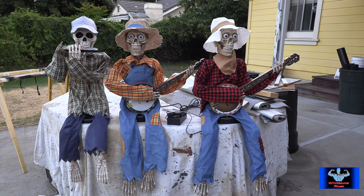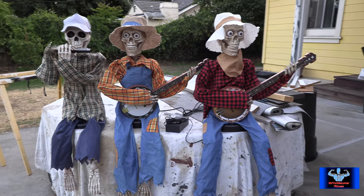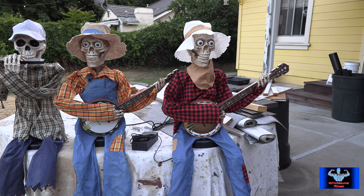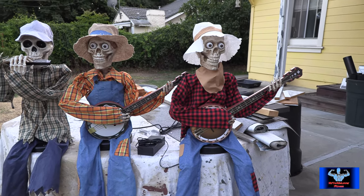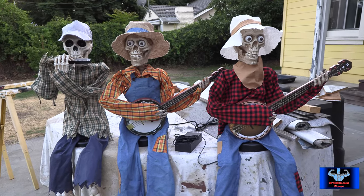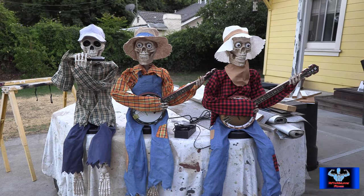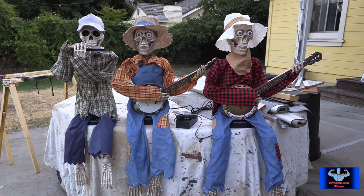These things sold out pretty fast at Costco. They're pretty family and kid-friendly, and pretty cool. They play four songs — music only, or with English, Spanish, or French narration. It could be funny just to switch the languages around to mess with people. Let me know what you guys think in the comments below, go ahead and subscribe if you're not already, and I'll catch you guys in the next video.